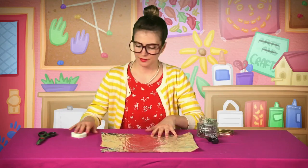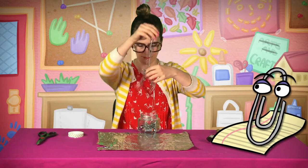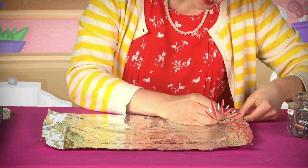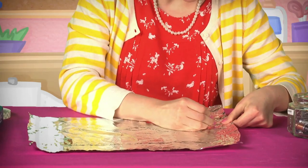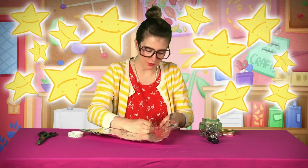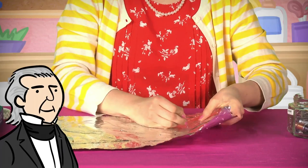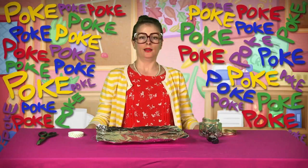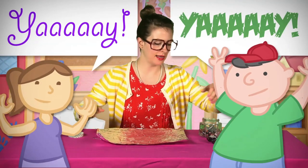Now you want to take a paper clip and just poke holes in the tin foil right here. You can make them as big as you want, small as you want, and as many as you want — Crafty Carol making stars in tin foil. It looks like we've got a pretty good little starry sky here going.